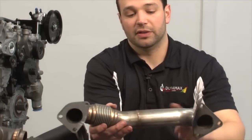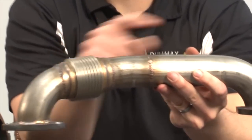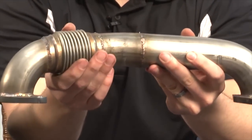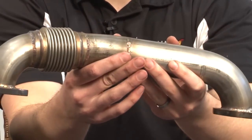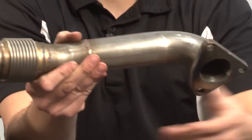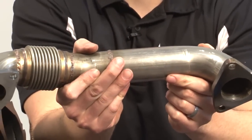Our upgrade there is a stainless up pipe. Nice smooth transitions out of the exhaust manifold and into the turbocharger. Big heavy-duty bellows, better than stock. Again, stainless — this piece is not going to leak, it's not going to deform. It's got factory-style flanges so you know it's OEM quality as far as exhaust sealing.